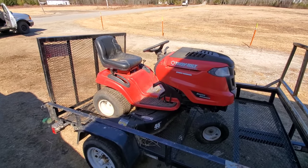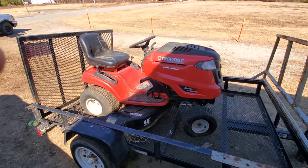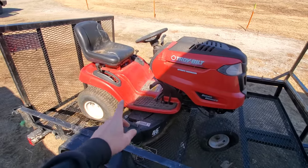I forgot to go and film a tractor hunt intro, so we're just going to go and do it right here, live on site, picking up.